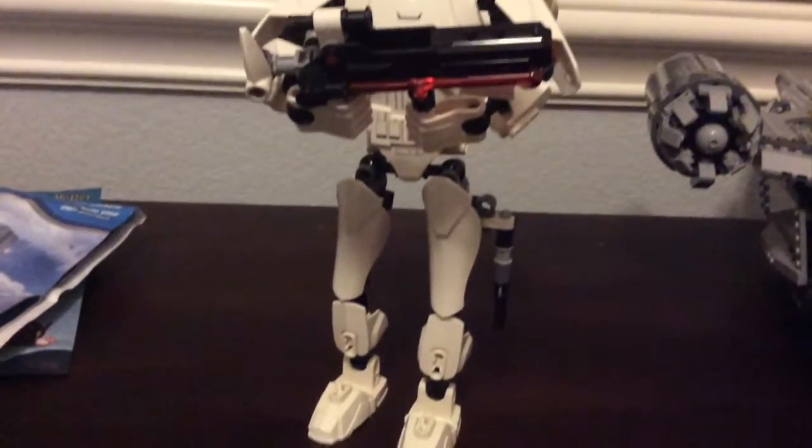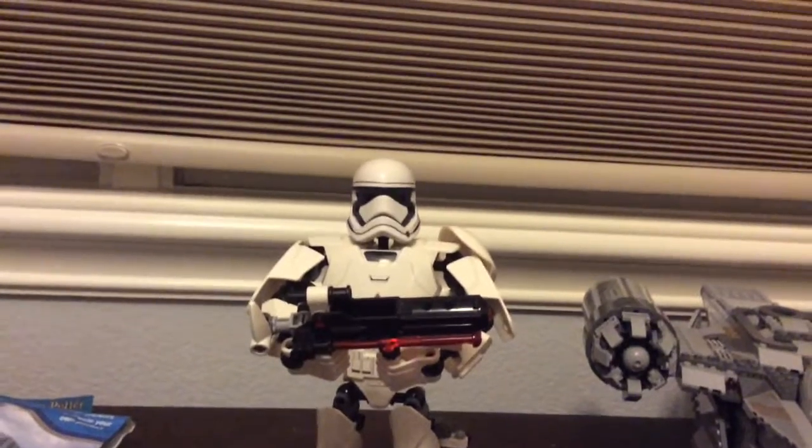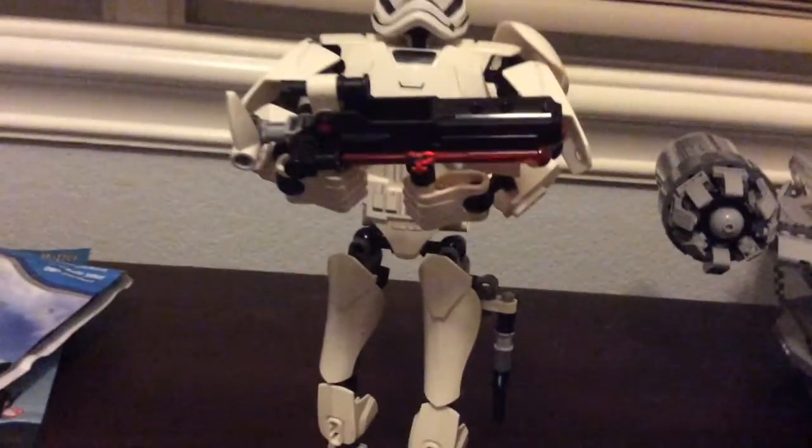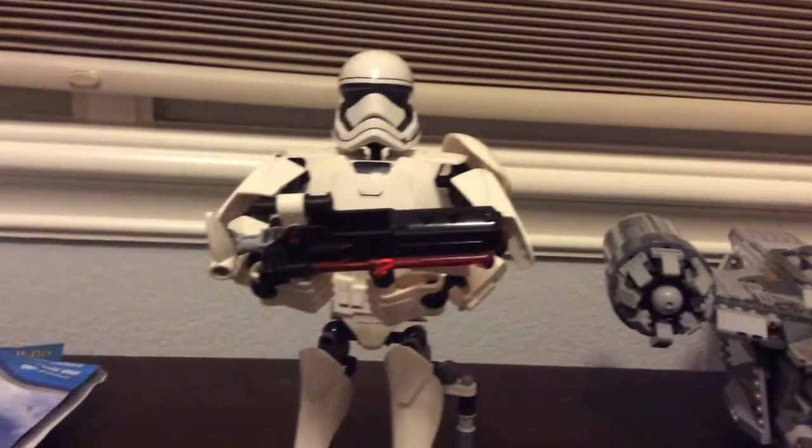Hey, what's up guys? I'm back with another video and today I'm going to be taking a look at the First Order Stormtrooper buildable figure. This is the first buildable figure I'll be reviewing.